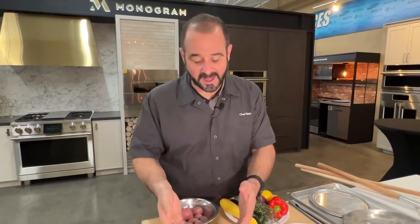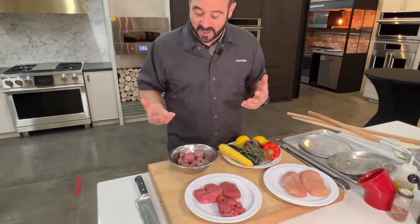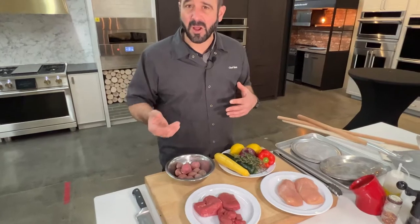We're going to be making steak and chicken, proteins, and some vegetables as well. But before I get started on that, I want to review some of the hidden secrets I've found for getting the most out of your pizza oven.